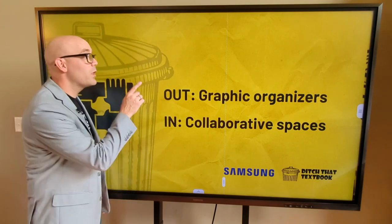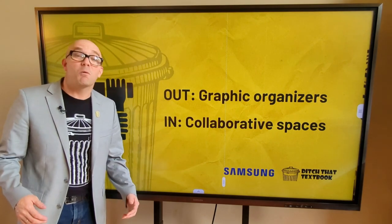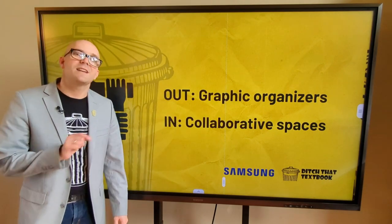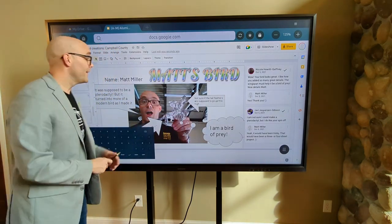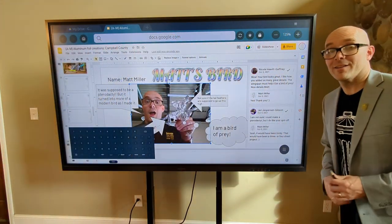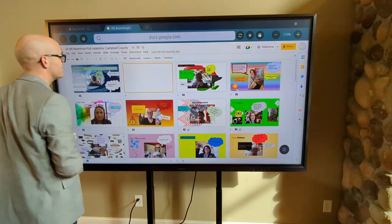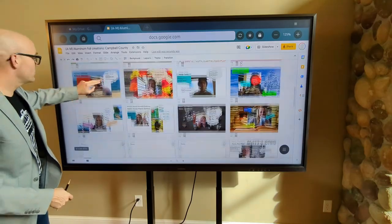Idea number four is to replace paper graphic organizers with collaborative workspaces like Google Slides and PowerPoint. Google Slides and PowerPoint aren't just for doing presentations anymore. When students jump into the same slide deck, they can have their own slide, their own workspace, and then they can see each other's work whenever they want. This type of space makes lots of collaborative learning possible. Add a graphic organizer to each student's slide, and then let them explore how their classmates filled it out when they're done. Or put students into small groups where they can collaborate on group slides together. When you display those students' slides on a Samsung interactive display, the display becomes a collaborative learning hub — constantly updating students' work together in the shared digital space, meaning that the collaboration lives on the screen.